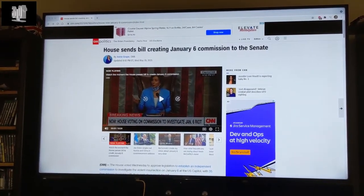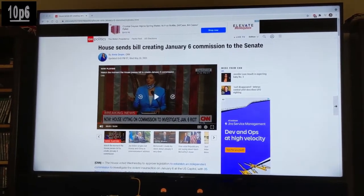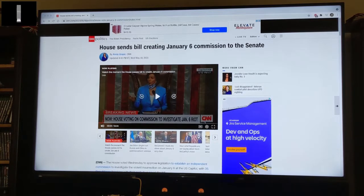Alexa, turn on VU meter. Okay. Alexa, turn on soundbar display. Okay.